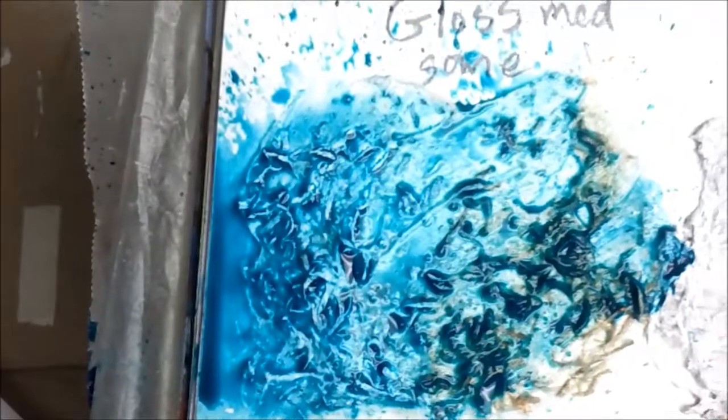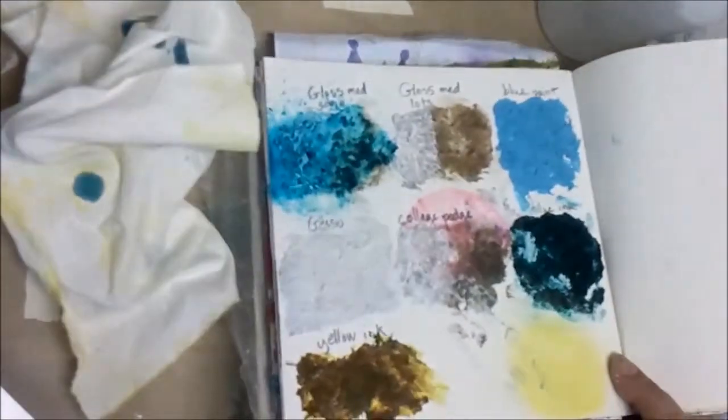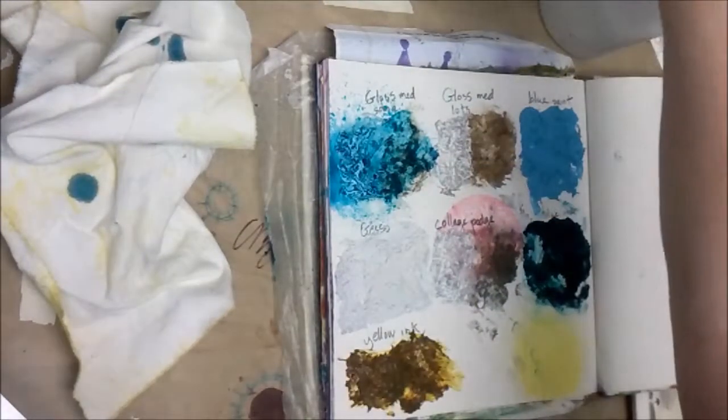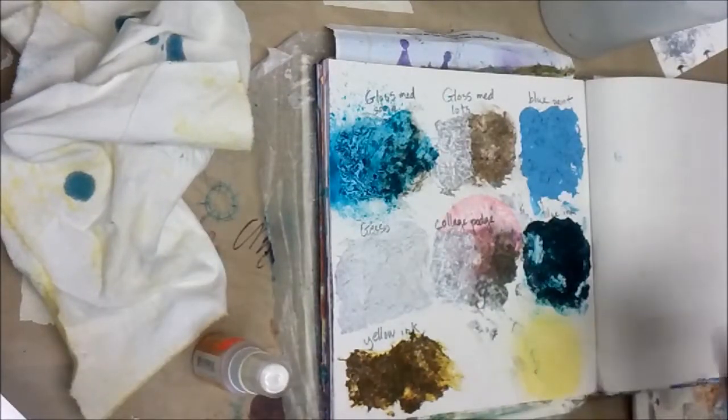Then you can see what we kind of get here. Hopefully you can actually see the colors well — different lighting, just have to live with that. Let's clean up that stuff and try a couple of different colors. Could try some Glimmer Mist — shake it up.